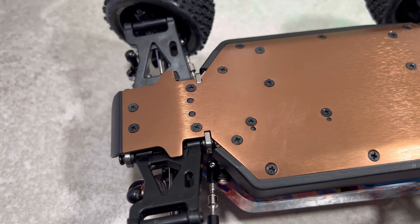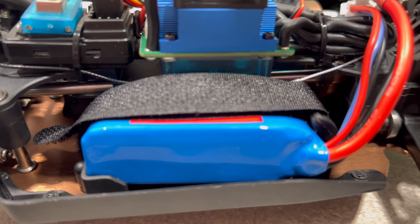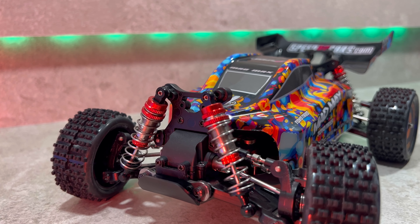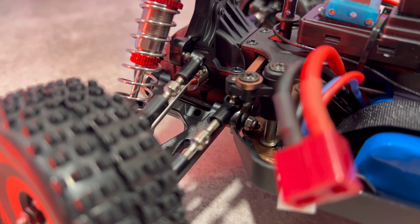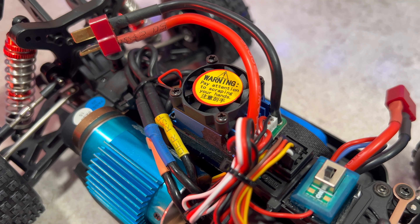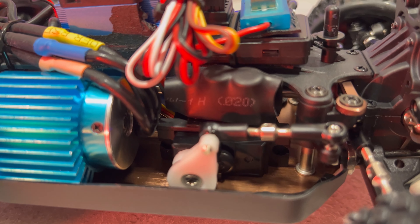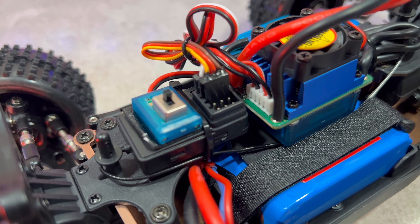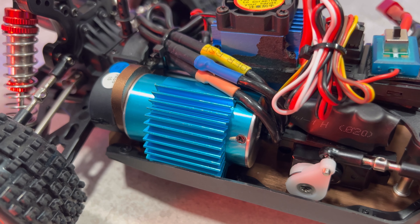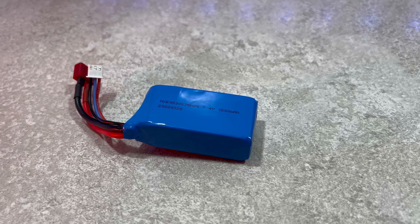Let's take a look under the canopy. We have a metal bottom plate, a metal drive shaft, metal gears and metal diffs, oil shock absorbers with adjustable rods, metal dog bones, a 35A ESC with capacitor pegs, a strong three-wire servo, a single receiver — that's really cool — and a 2845 brushless motor at 3500kV. Included are two 1500mAh LiPo batteries.